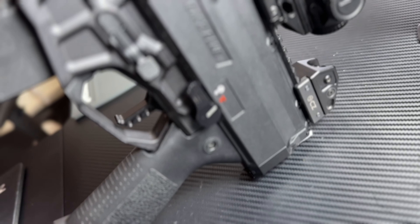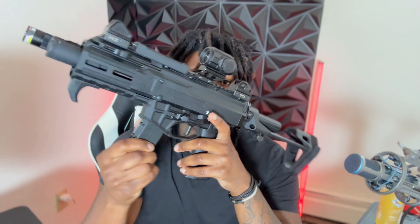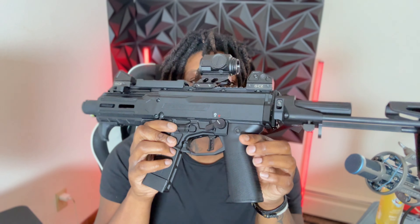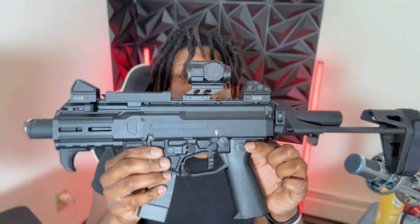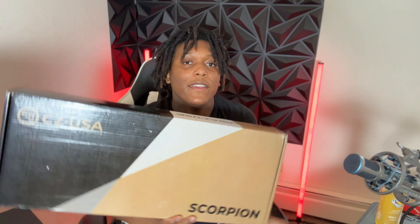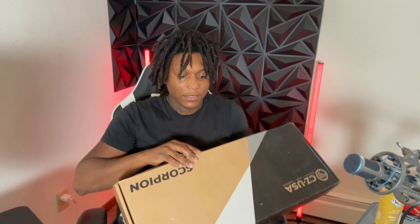Obviously without the red dot and without the light. Let's go ahead and add that brace. Here is how it looks with our pistol brace on it. Looks very nice. CZ Scorpion came right here in this box — if it had the brace on it, it wouldn't fit in here. This is how it came straight in this box.